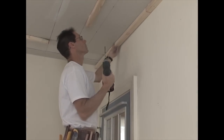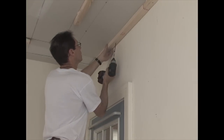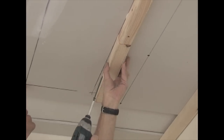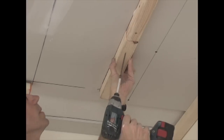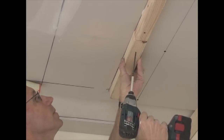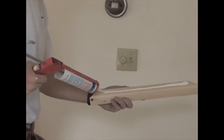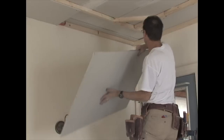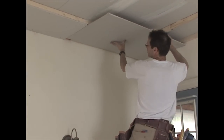Start out by furring down around the perimeter of the room using inch and a half thick material. Then attach half inch thick drywall.